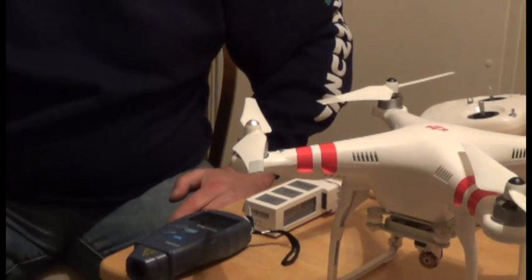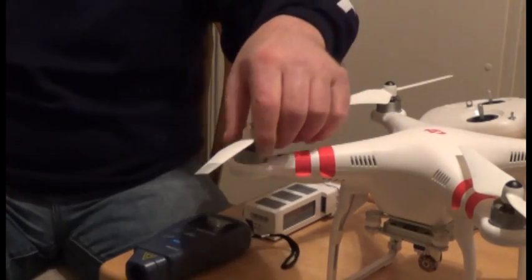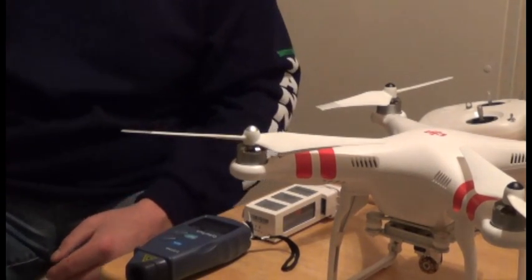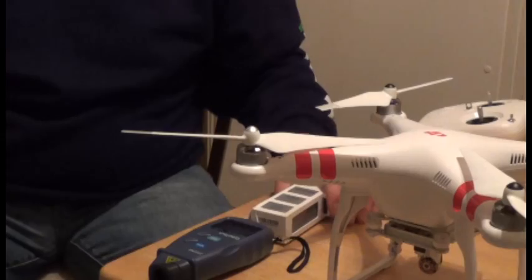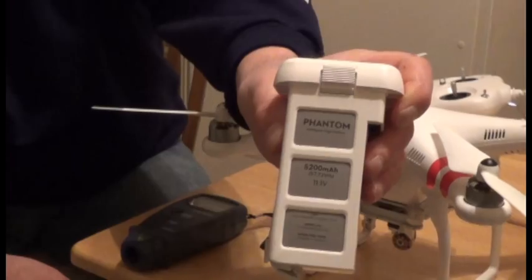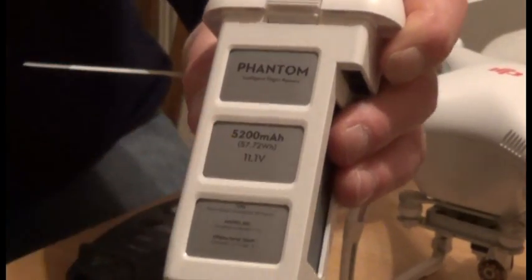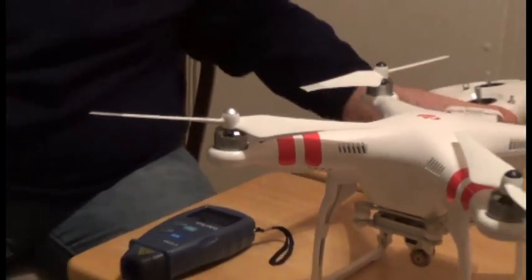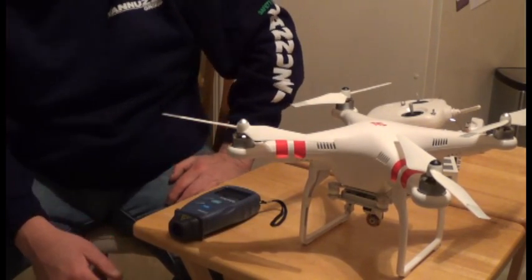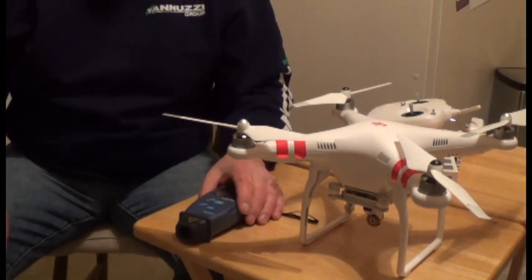Now let's talk about the RPMs. The DJI motors themselves are the 2218 motor and they have a max RPM of about 10,212 RPM. The formula to determine that is the battery's voltage — in this case the smart battery is 11.1V — times the motor power, which is 920 KV, giving you a total of 10,212 RPMs.